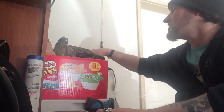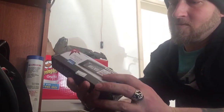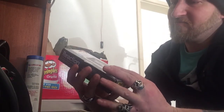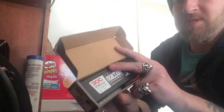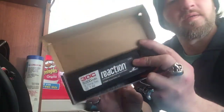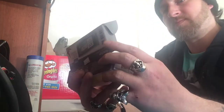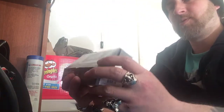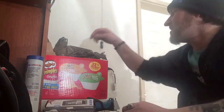I also got this battery from my hobby shop — it's a 5,000 milliamp 30C Reaction LiPo 2S.